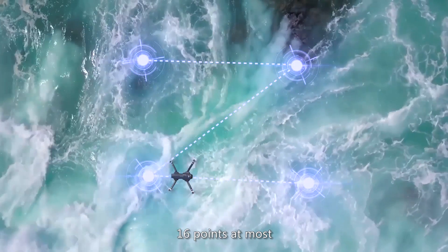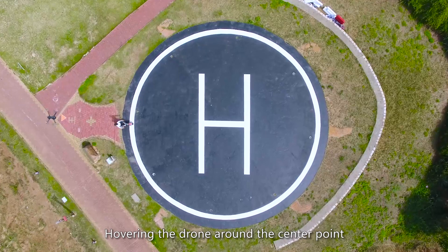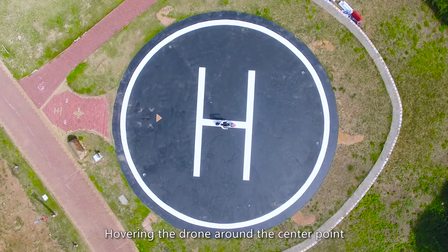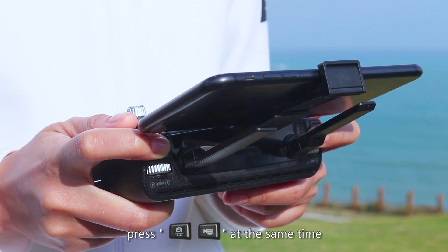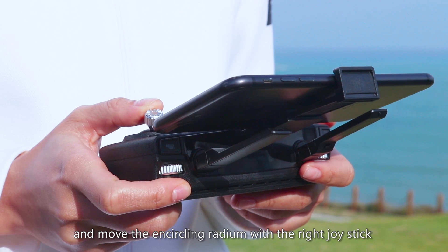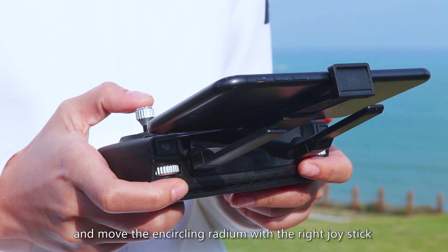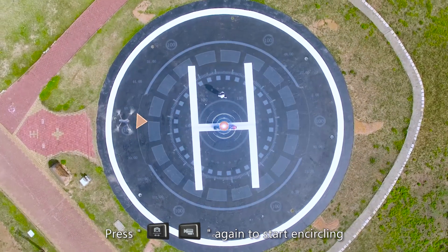Point of interest: Hover the drone around a center point. You can photograph or shoot while encircling, and adjust the encircling radius with the joystick. Photograph or shoot again to start encircling.